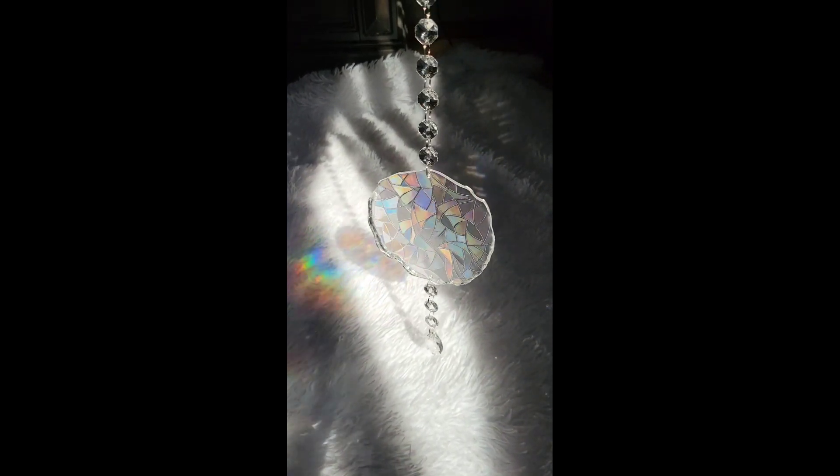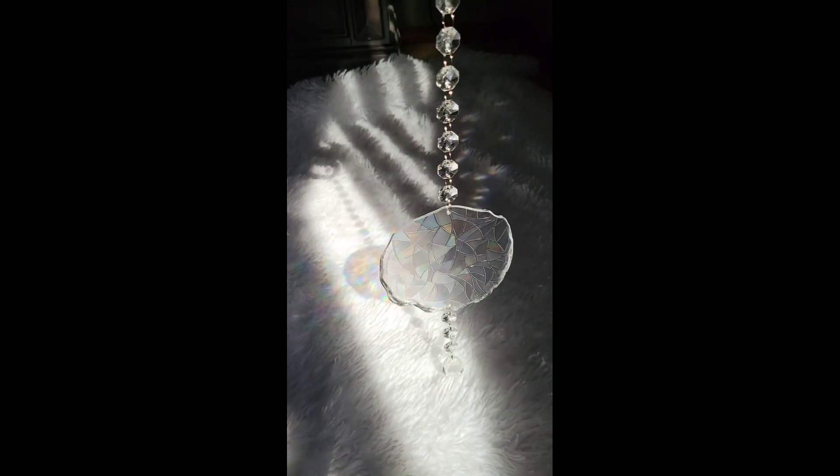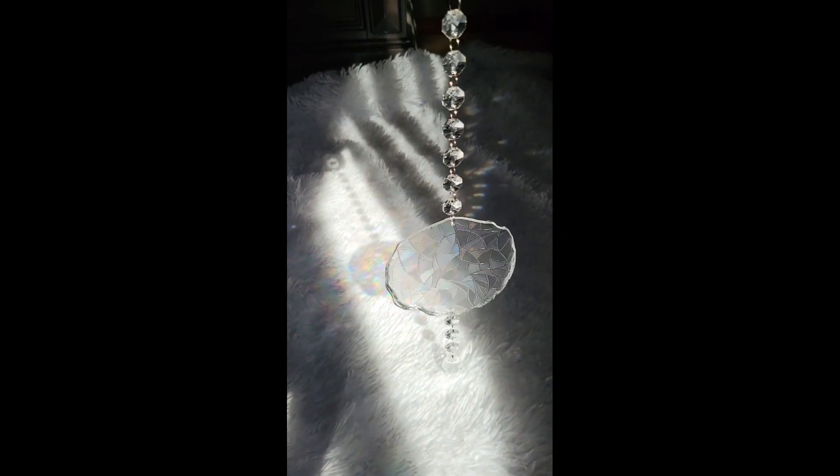Hi everyone, it's Tish with Nap Time Creations. Here is a fun sun catcher that I made — the center is a resin coaster that I had made a while back. If you haven't seen that post, go check it out, it's a few posts back. I transformed it into a sun catcher for one of my friends. Let me know what you think — I think it turned out really cool.